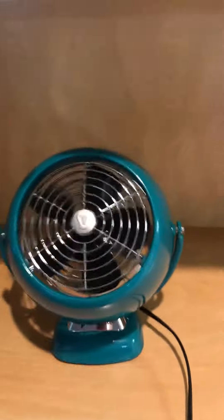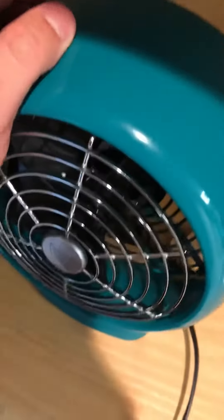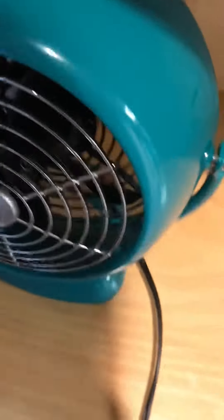This is the back of the fan — it's a two-speed model. It has the black blades and the green finish with rubber feet. It's a very good fan. To clean this you just remove these here — you can clean it with a screwdriver, but be careful.